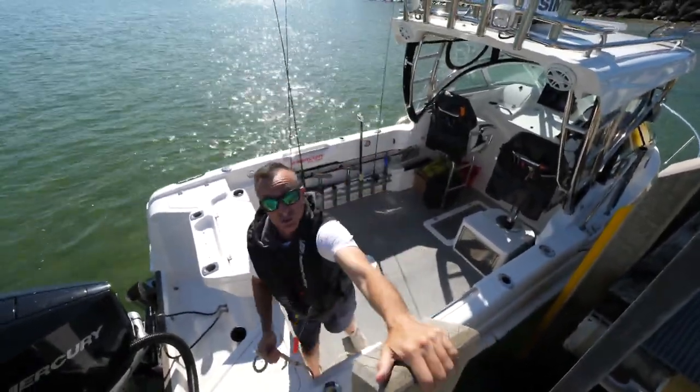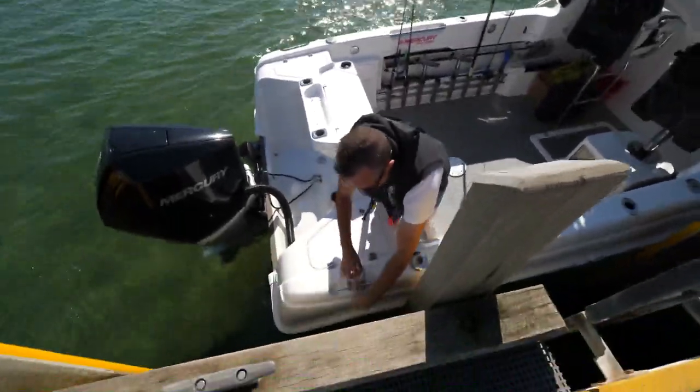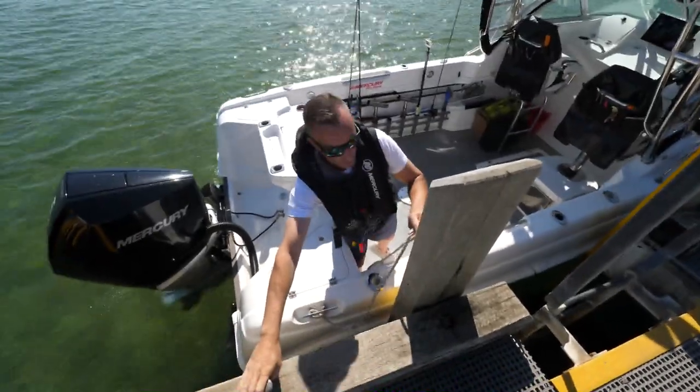It's about 10 meters long, so it's way longer than the boat. A nice, simple way to do it — have a loop on the end, hook that around the bollard. And if you've got big poles like this, you can use these to your advantage, or you can lock off onto a bollard.